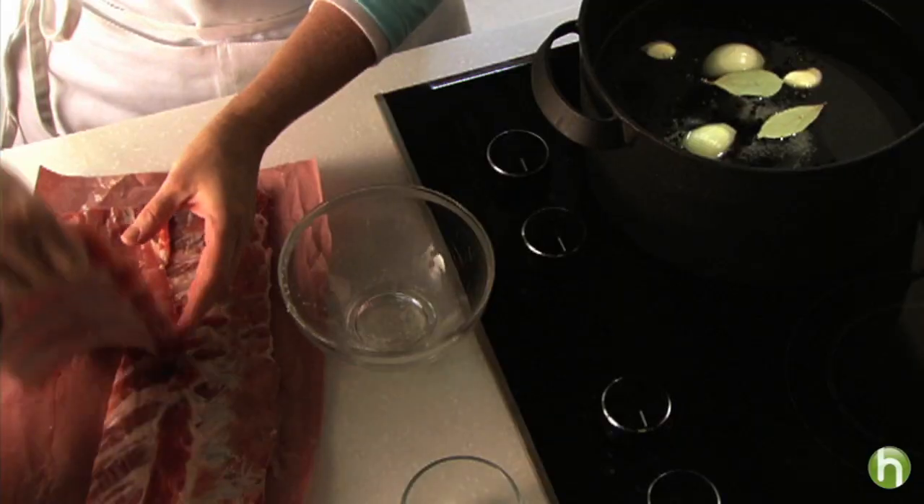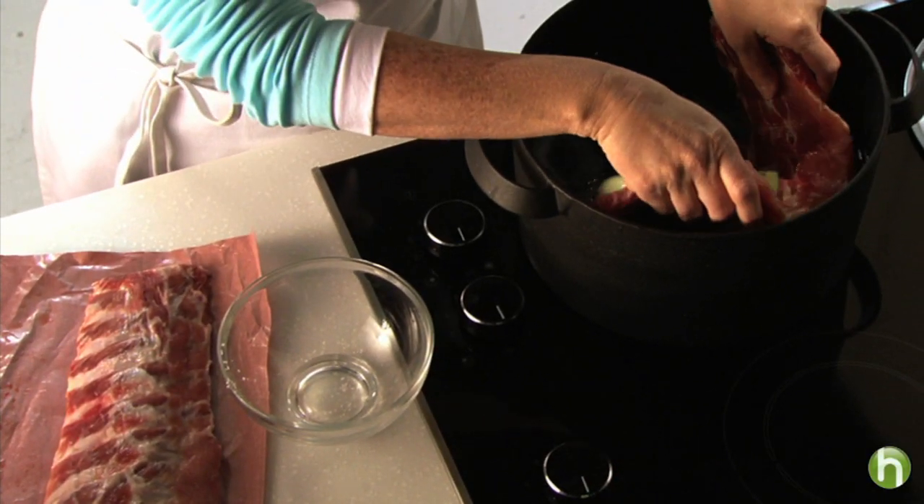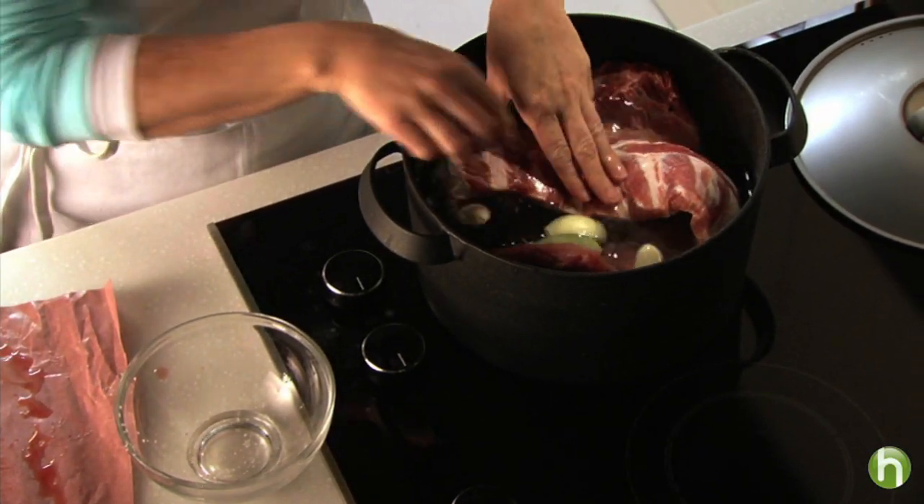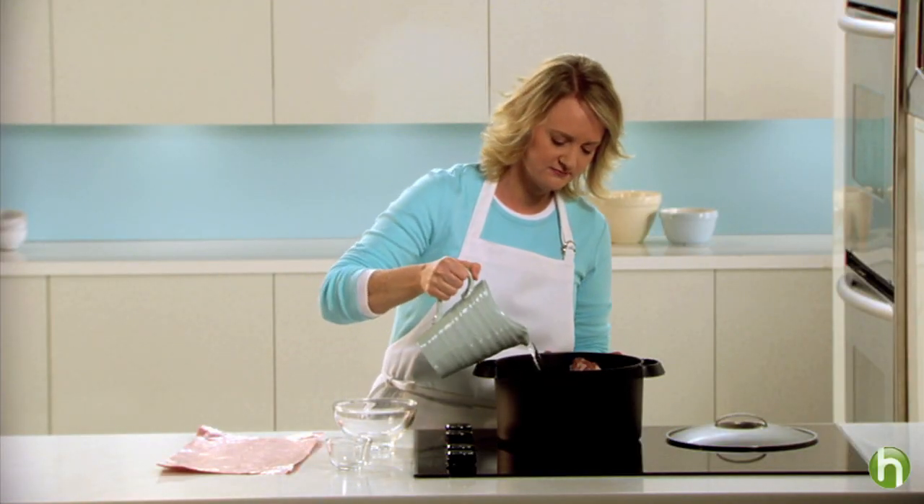Now just place your ribs into the water — just fit them in. I have about four pounds of ribs here. Fit them in and then the other one right on top. Now cover with more cold water. If you don't have a big enough pot, you can cut the rib racks into smaller pieces.